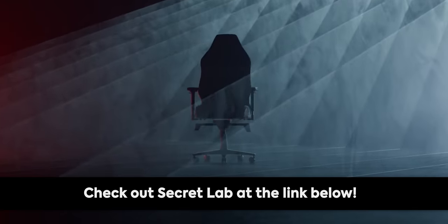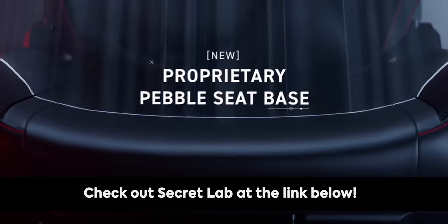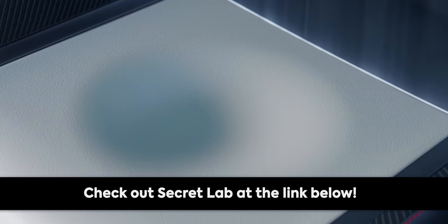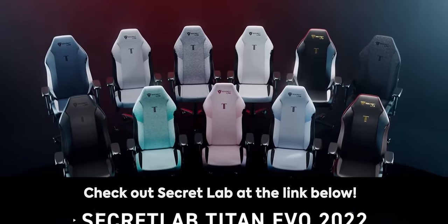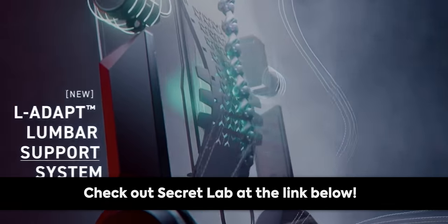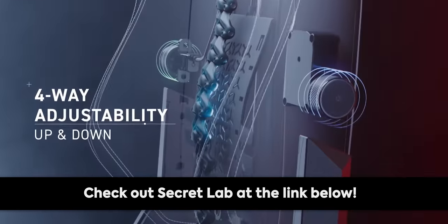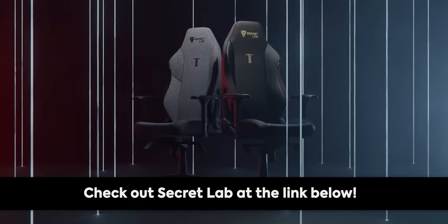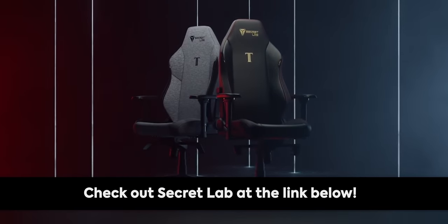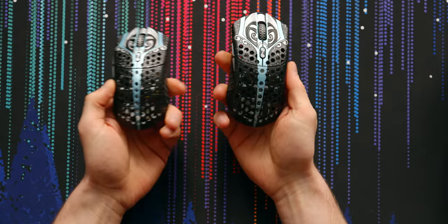Thanks to Secret Lab for sponsoring today's video. Secret Lab chairs are engineered to keep you incredibly comfortable for long hours at work and play. Their new Titan Evo 2022 chair keeps you feeling comfortable for longer — four-way lumbar support, ultra comfortable line of different seat materials, and more. All chairs come with up to a five-year extended warranty and a 49-day return policy. Head to the link in the description below to check out Secret Lab.